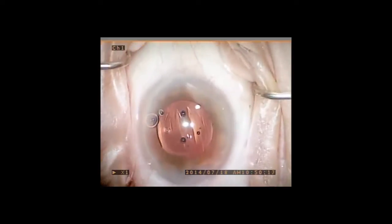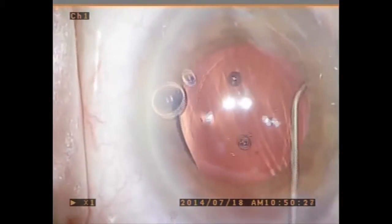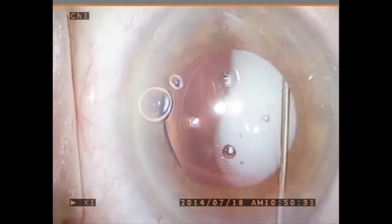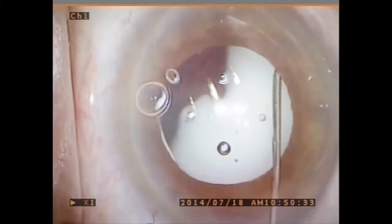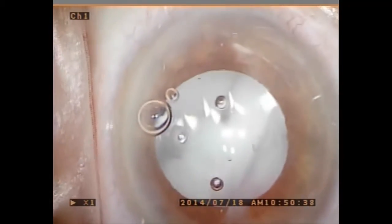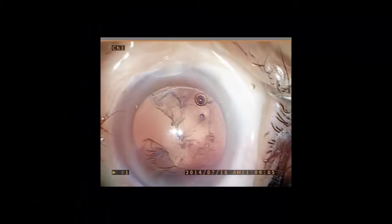A Rycroft 30-gauge cannula is advanced into the sulcus through the zonules by posteriorly rotating and slightly depressing the tip of the cannula. 0.2 cc's of Trimoxy Vanco is infused into the vitreous. Confirmation of proper placement is achieved when the plume of TMV is seen in the vitreous.